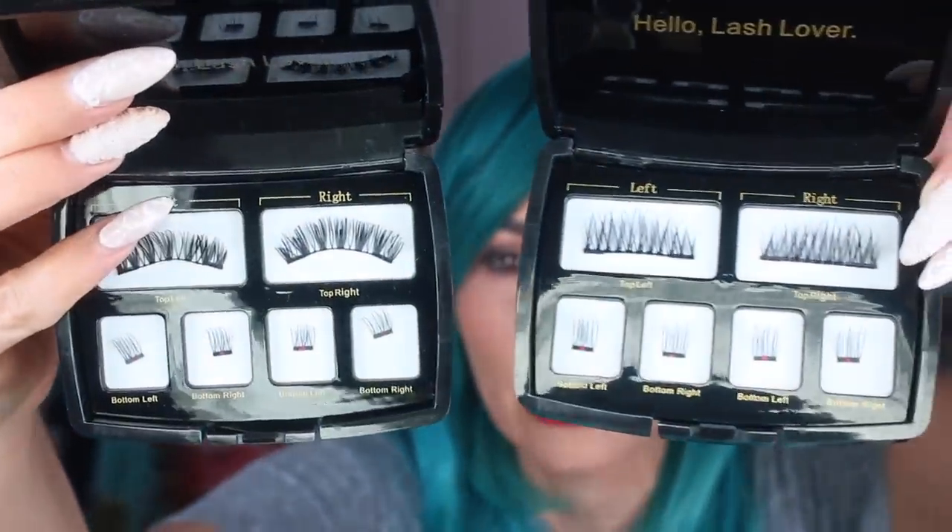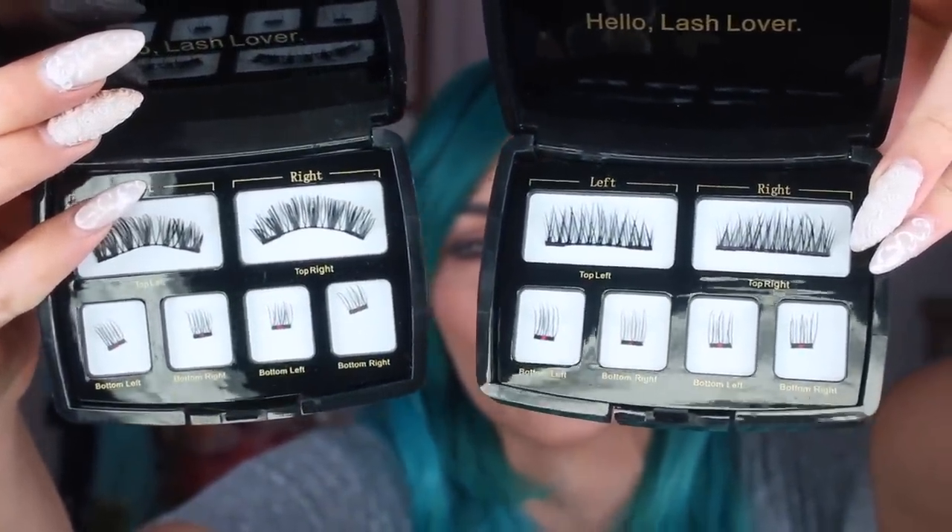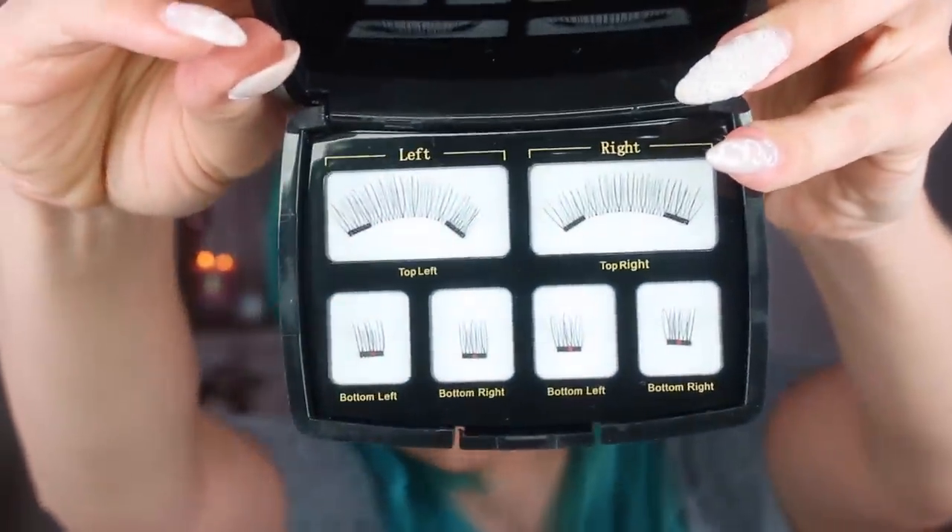I'm also going to show you the full set lashes. I'm personally not a fan of full set glue-on lashes — I just like the demi wispies, which I pop on the outer corner because they look more realistic. They also make a thinner full strip lash, so if you like a full strip that would be your jam. I just like these little demi wispies on the outer corner. So let's show you the professional way, because I've learned tips and tricks from wearing these for a while.